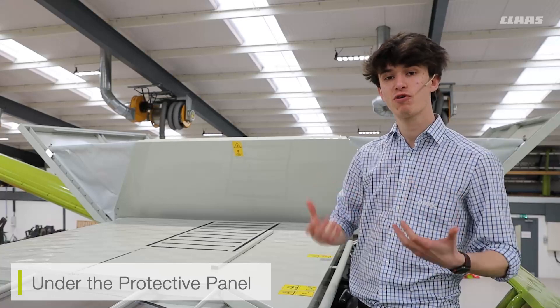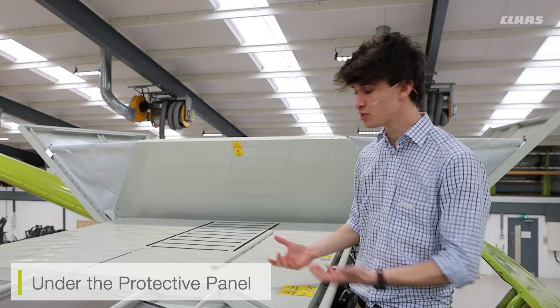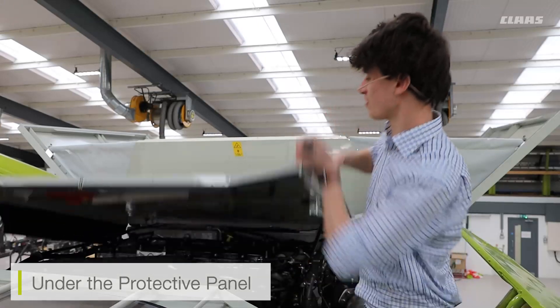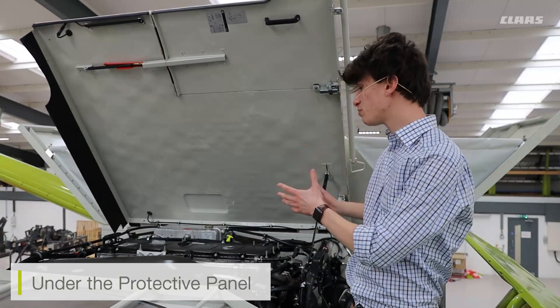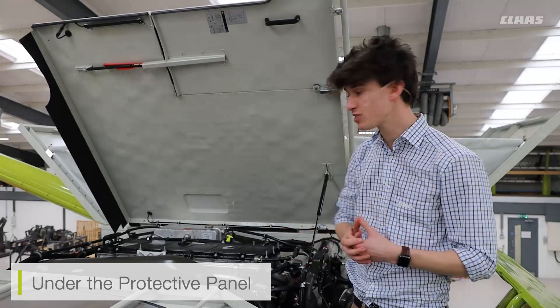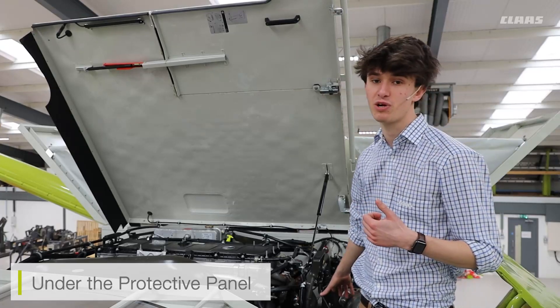So we're on top of the machine now, and from here we have access to a few things. I can access my engine compartment by lifting up the protective panel, and from here I have access to my engine block if I need to have a look at any maintenance points, my hydraulic tank, and my coolant tank.